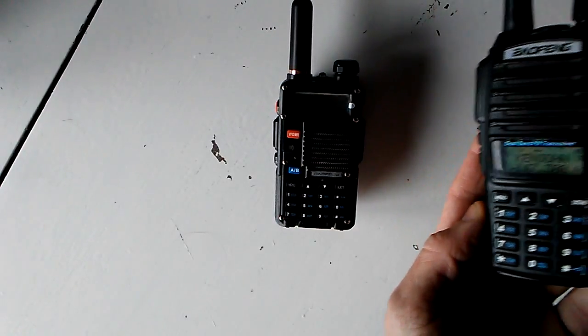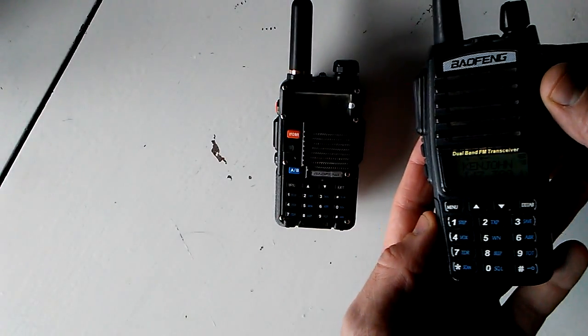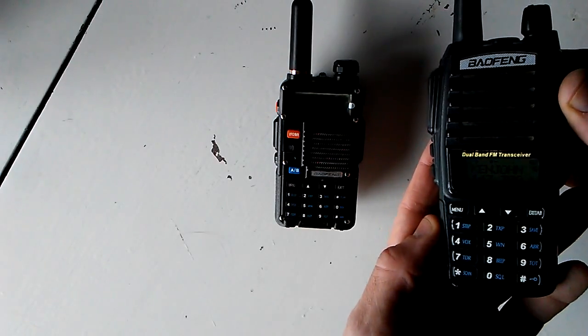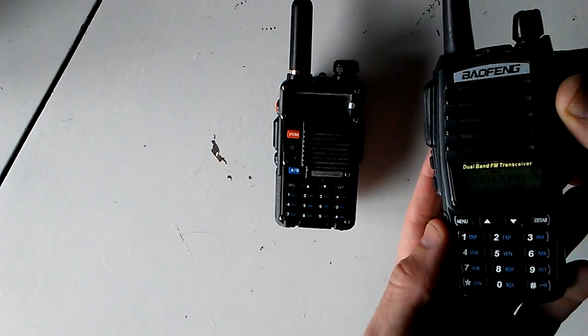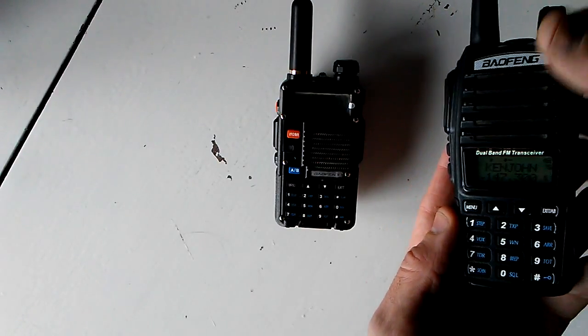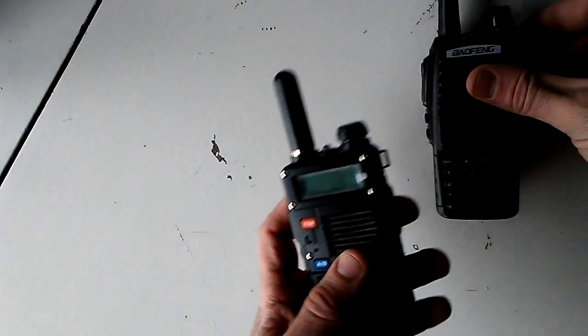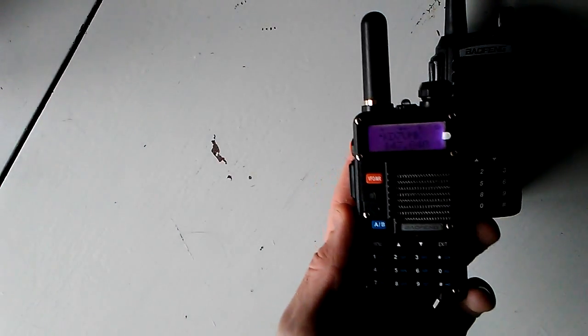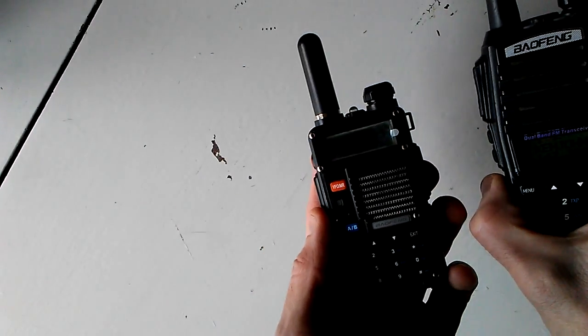Good afternoon and welcome to today's filming of Baofengs for Beginners. Today is just going to be how to switch back between frequency mode and channel mode on the UV-82. This is in response to a viewer who posted that question because it's not immediately obvious on the UV-82.